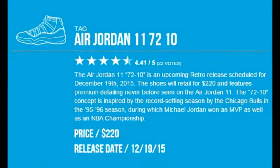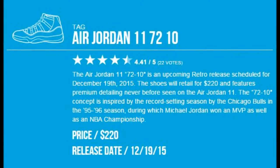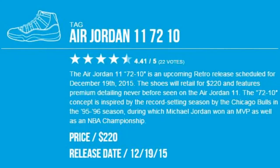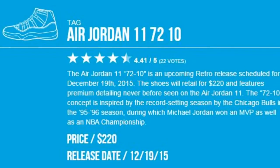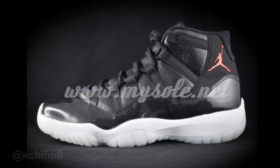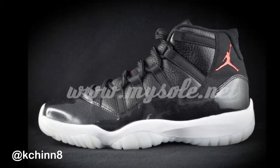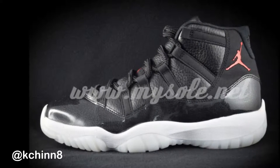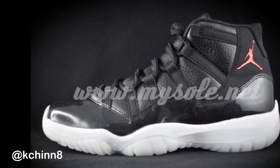What's up YouTube, this is K-Chin. Today we are talking about the Air Jordan Retro 11 72-10. This is going to be the Christmas sneaker to get — every year Jordan Brand hits us with a new Jordan 11. This year we get a brand new colorway with a whole lot of never-done-before features. The official colorway is black, gym red, white, and anthracite.